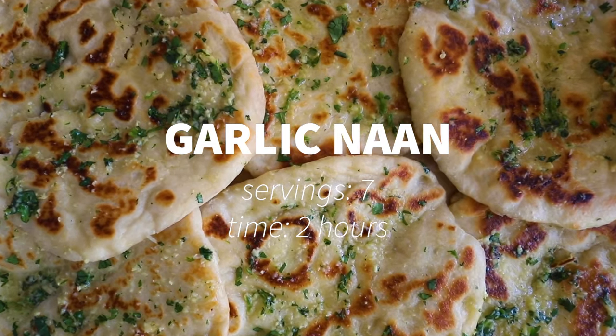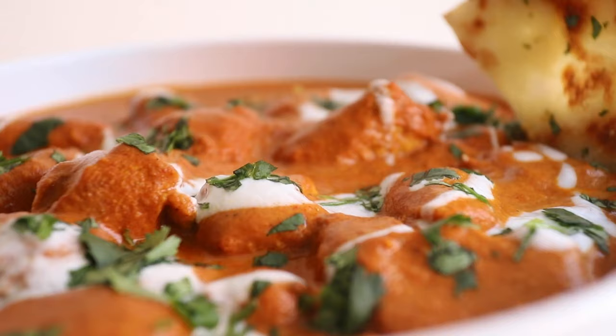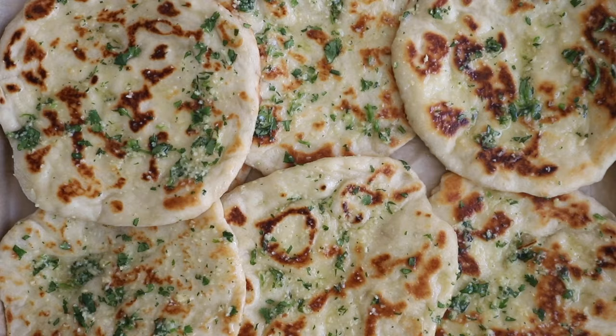Hey guys and welcome back to another YouTube video. I'm super excited to share this really popular recipe with you — we're gonna learn how to make homemade garlic naan. It's perfectly fluffy and crispy, and the best part is it's super easy to make.